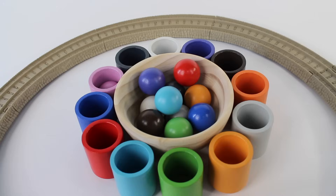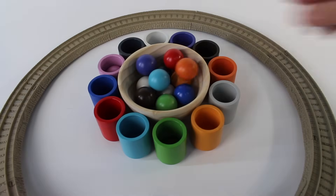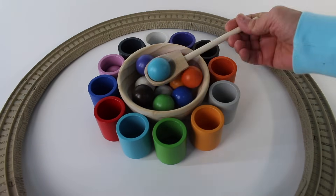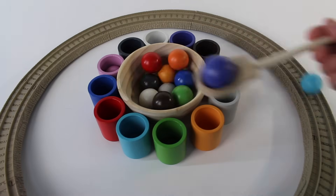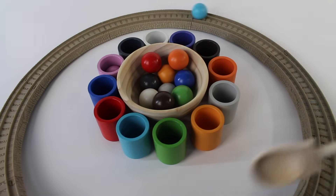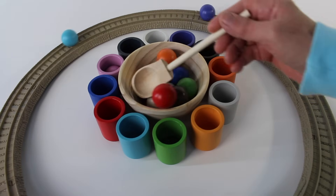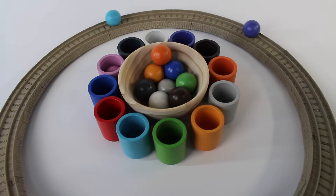Now let's take this orange ball and roll it. Look how it's rolling back and forth. That was fun. Now let's take another ball and roll it down the track. There it goes, one. It's a bright blue ball. Now let's take the purple ball and roll it down the track. Did you see that? They bumped into each other. Let's take the red ball and roll it down the track. There are three balls on the track.